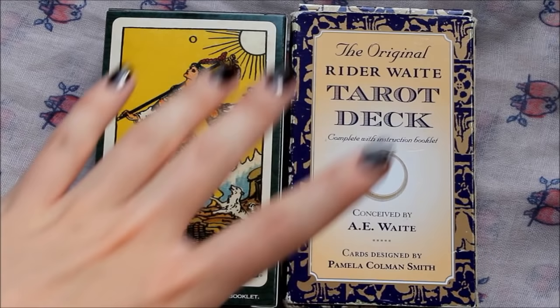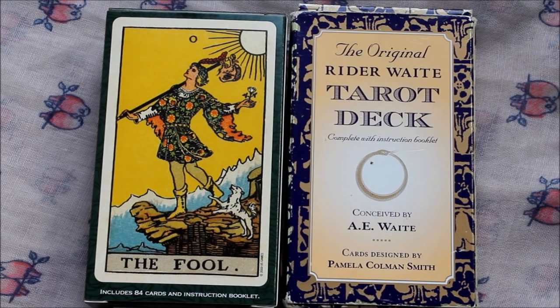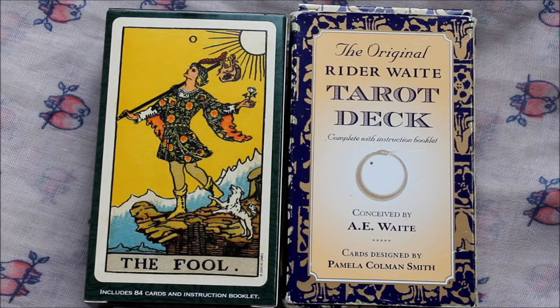These two decks are basically the Rider Waite decks you want to go to if you don't like the kind of bright coloring of your standard Rider Waite deck — the US Games edition with the kind of checkered blue backs. Some people love that, some people like the Radiant Rider Waite, but personally I kind of detest those decks and the colors just do absolutely nothing for me. To me they just emphasize the cartoonish character of the Rider Waite Smith, which initially really put me off the deck as a whole.